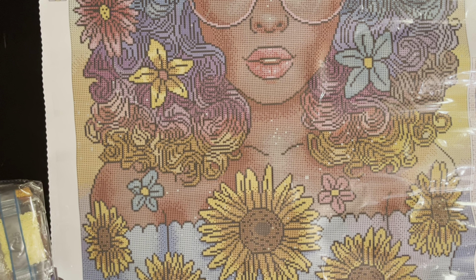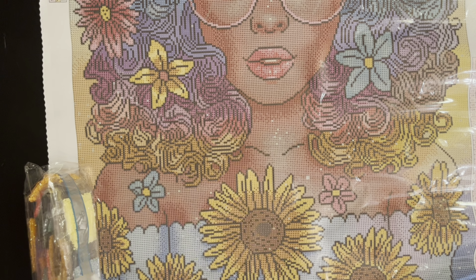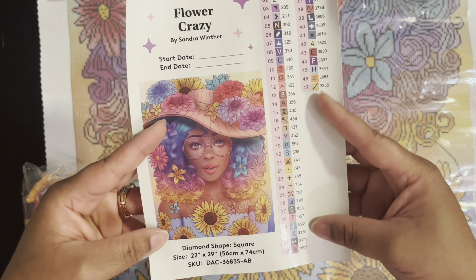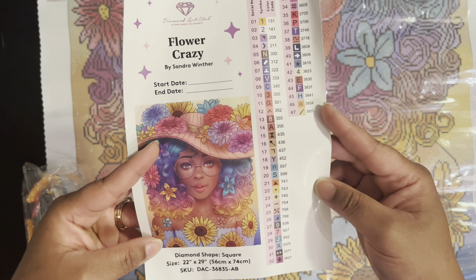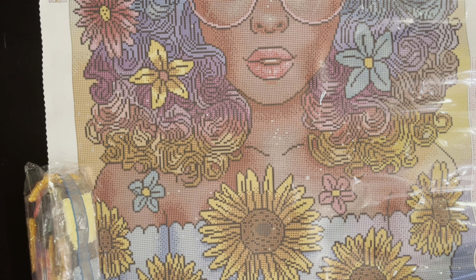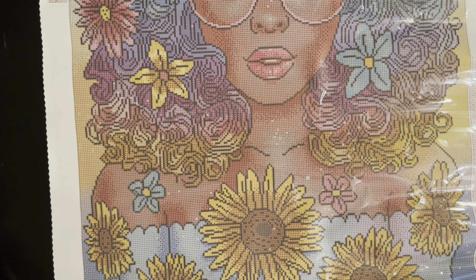Sunflowers at the bottom — my favorite thing! So, the instruction booklet, and here is the sticker: Flower Crazy by Sandra Winter, 56 by 74 centimeters, 47 colors. Add your start and end date and put that in your log book. Of course the drills have the name of the kit on them just in case you store the drills separately.